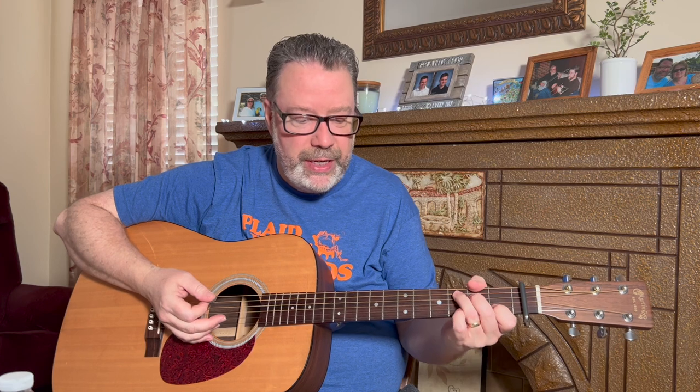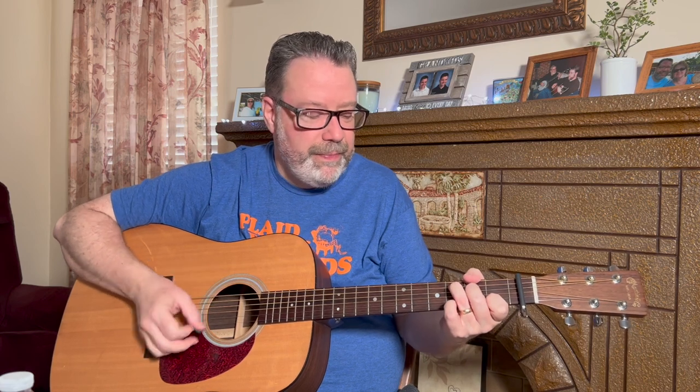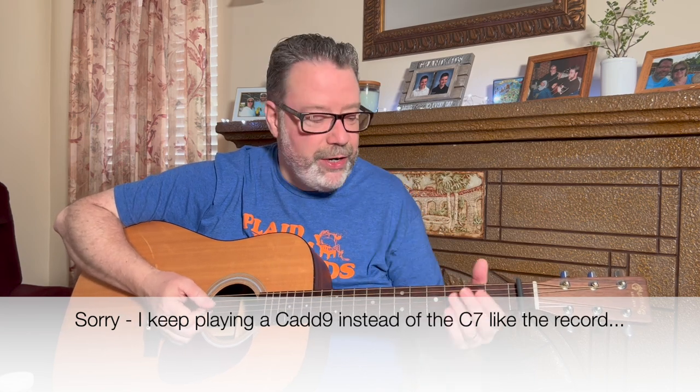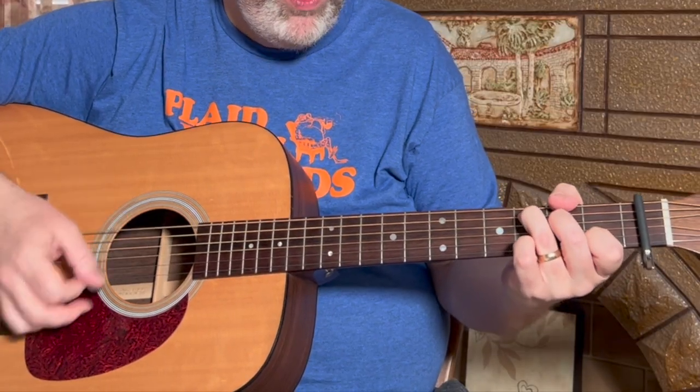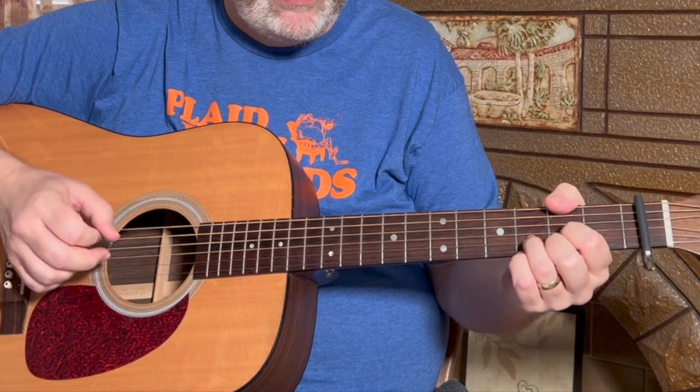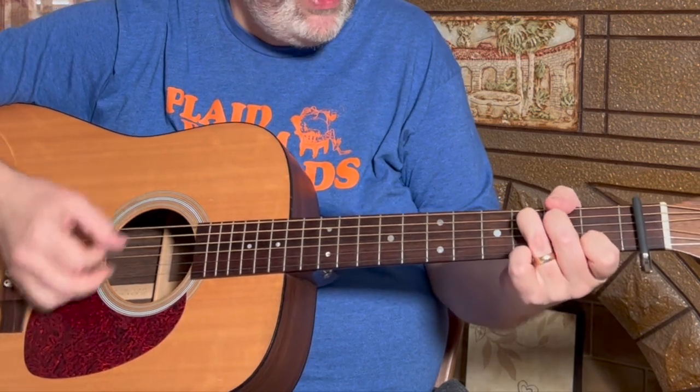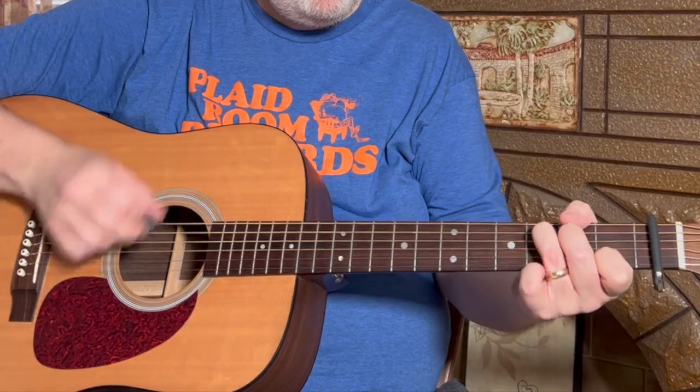He keeps things interesting — the second part of the verse is C to D, back to C. There's a little flourish with the C7 chord we'll get to. I recommend just doing down-up strums here. The C and D share a measure — 'I wore' gets one and two and three and four and — then C on 'thorny crown' gets a whole measure.